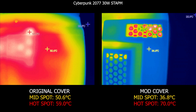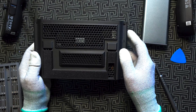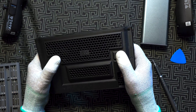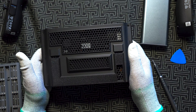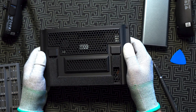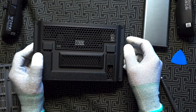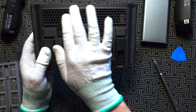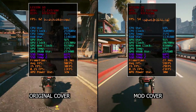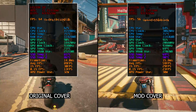After seeing these results, I can't help but ask — why would anyone get this mod cover? You get 2 degrees less on CPU and GPU, but at the cost of dangerously higher SSD temps. The modded cover also has lower material quality and could let more dust inside the fan for not much benefit. That said, if you're mounting a 2280 NVMe on the exterior part, that may be a good idea. But if you're keeping the SSD in its original place, this cover won't serve you well.